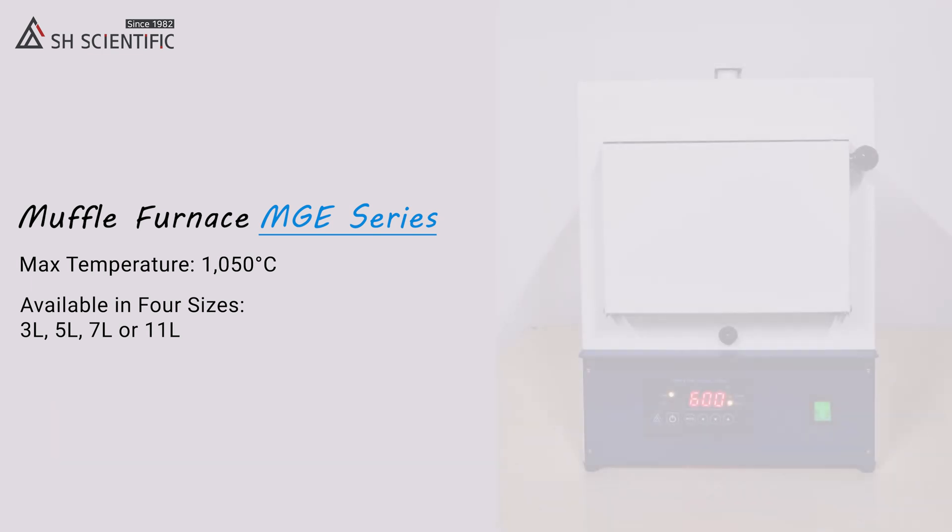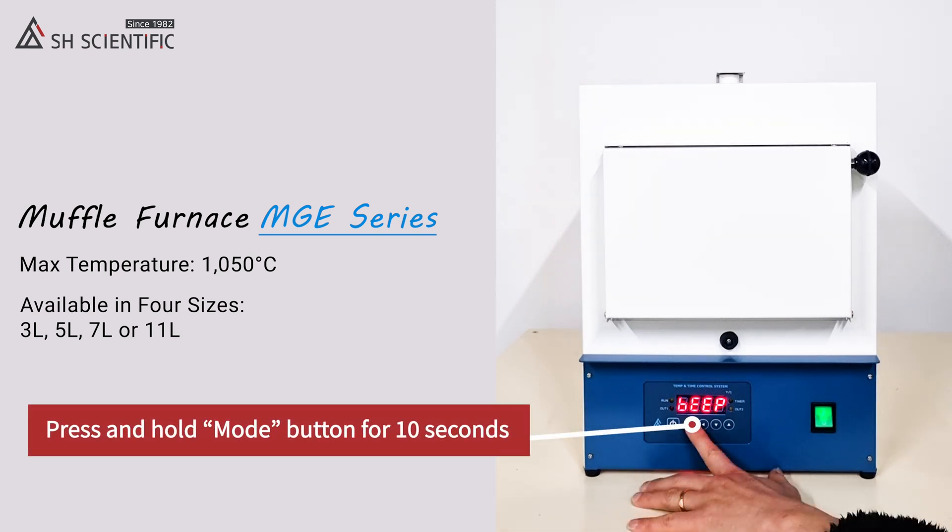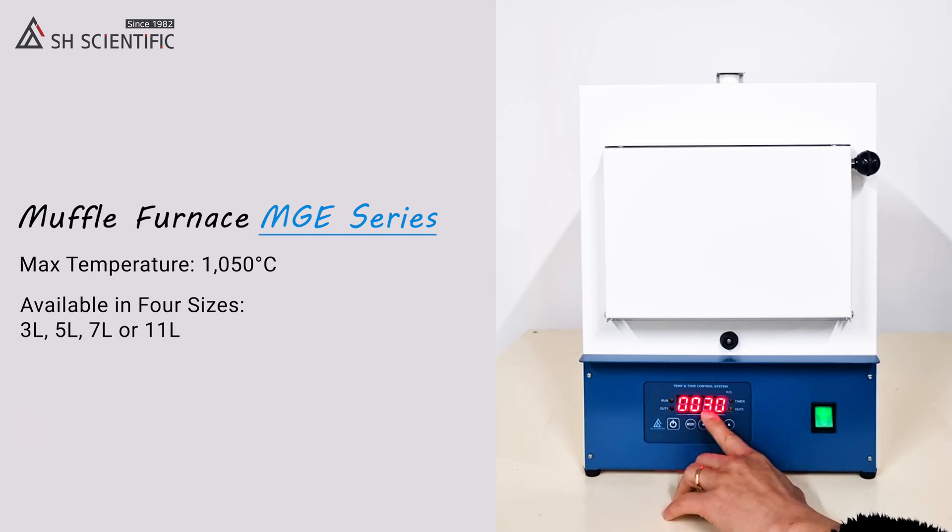By the way, you'll hear a beep like this when the time is up. Here's how to set the duration of that beep. All the digits here are seconds — not hours, nor minutes.